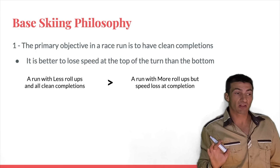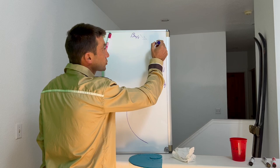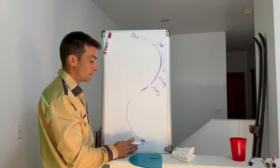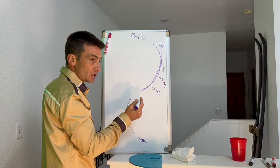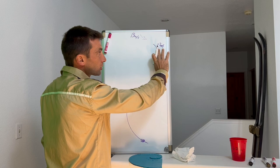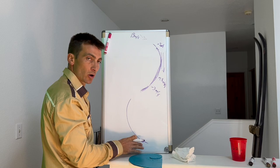A run with fewer roll-ups but all clean completions is prioritized over a run with more roll-ups but a speed loss at completion. A lot of athletes try to carve the top of every turn — they'll have several great gates in a row — but then boom, one big speed dump at the bottom. They've lost gravity and momentum and it's hard to get going again. In base skiing, we want all clean completions. Even if an athlete throws a stave, a butter, or a feather to modulate speed but maintains clean completions, that run is preferred over three or four really fast gates followed by one big speed dump.